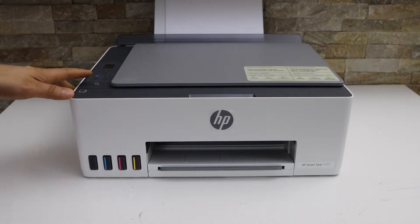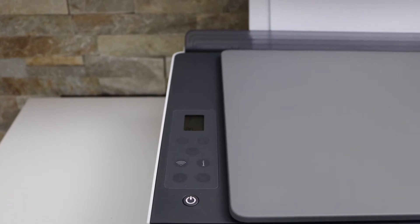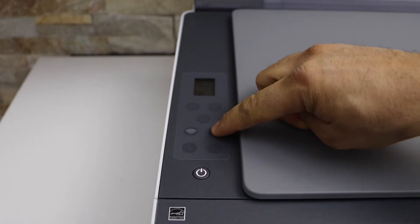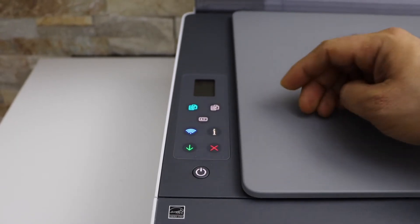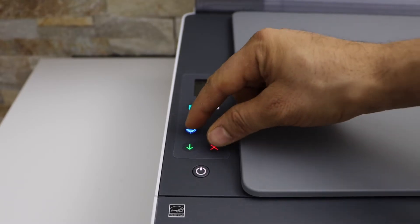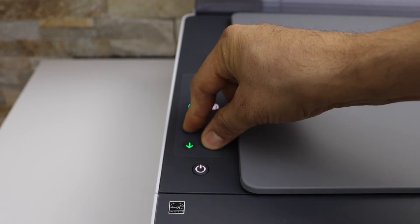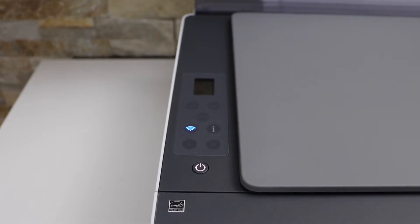First, go to the printer display panel. We have to enter the printer into setup mode. For that, press and hold the information button until all lights are on, then release it. Next, press and hold the wireless button and the cancel button together for three seconds, then release it once you see the lights are flashing.